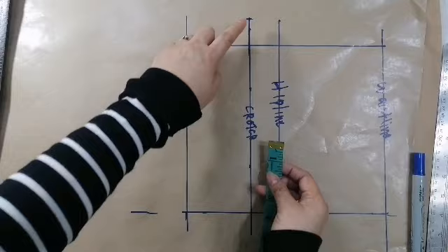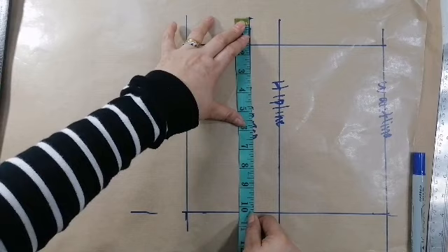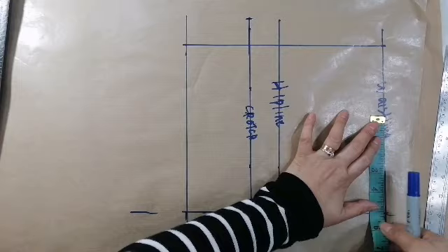Mula doon, susukatin mo yan nandito — 10 and 1/4. So, ilan ang kalahati ng 10 and 1/4? So, ito ang kalahati ng 10 and 1/4. So, nandito — 5 and 1/8. Ayan.